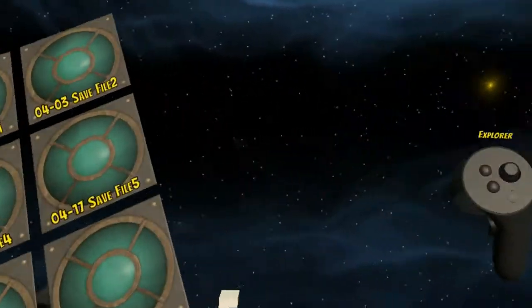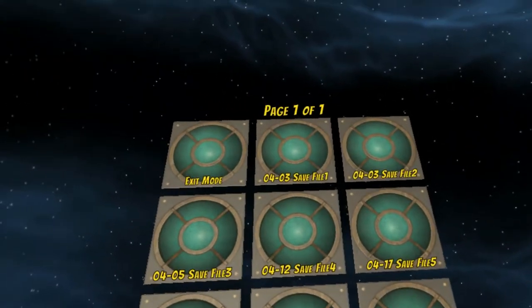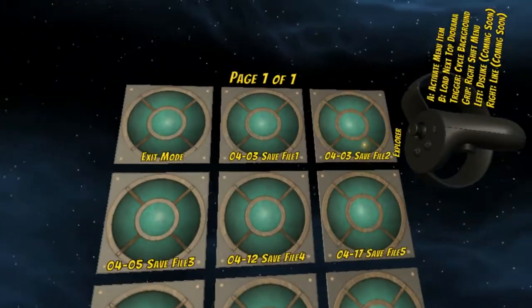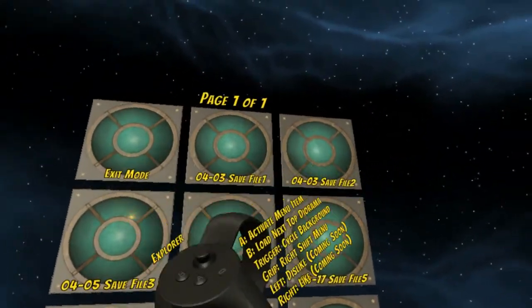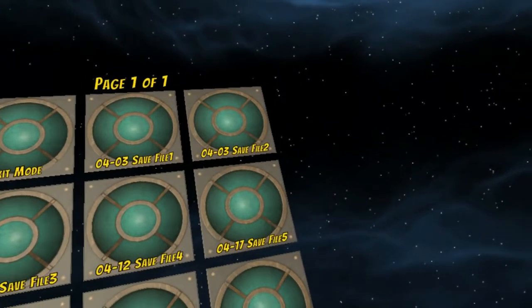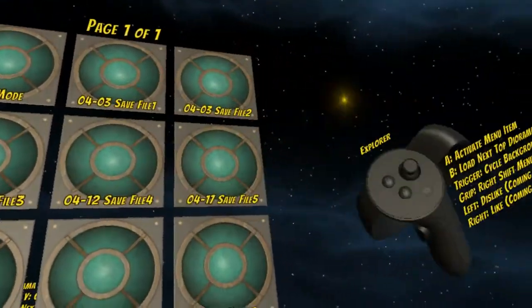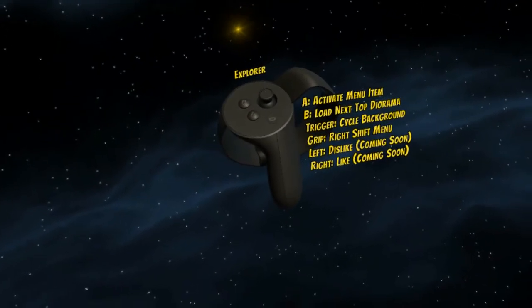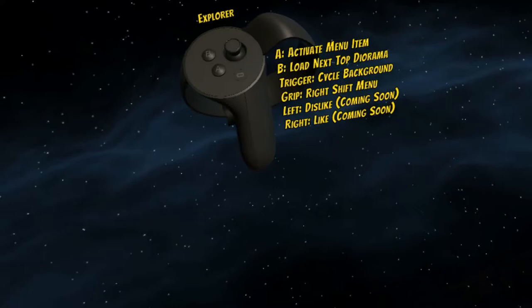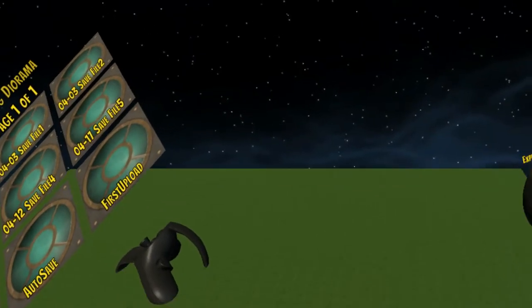There are three different types of ways to open files to look at. Your files here are ones that you have saved locally on your computer that you've built. You can hover over any of those and press the activation button to activate them. When you first download this, you probably won't have anything there. To load from the web, the Load Next Hop diorama — you can see — is the B button.